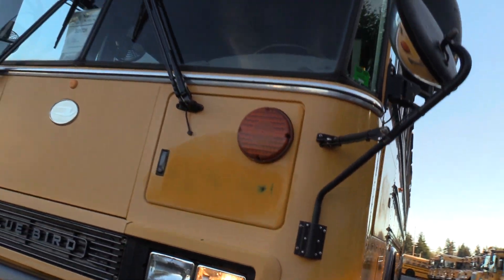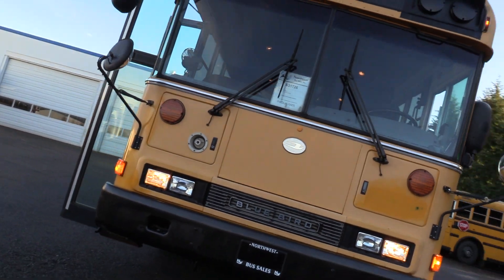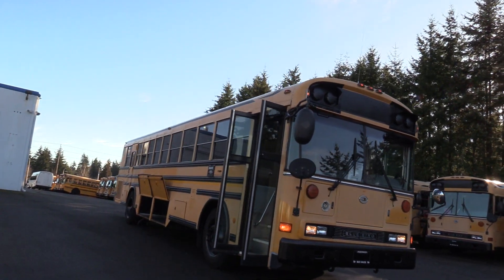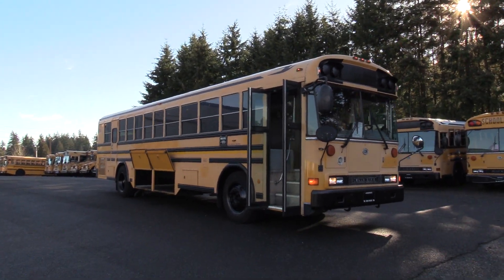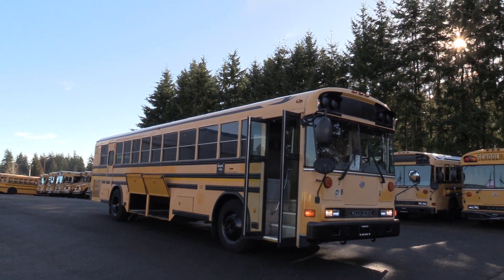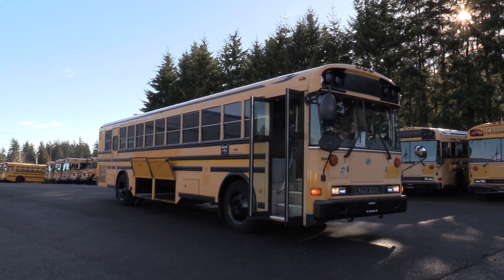Thank you for watching this Northwest Bus Sales exclusive video tour. If you like this bus or any other buses on our lot, you can call us at 1-800-231-7099, visit us at nwbus.com, or email us at sales@nwbus.com. Thanks for watching.